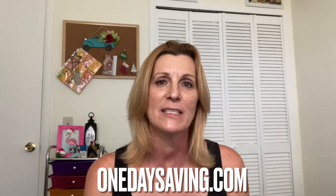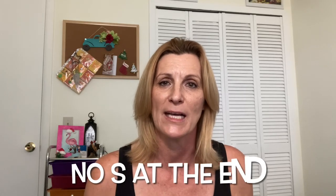Hi, this is Debbie. I have an unboxing from a company called One Day Savings, and they reached out to me and asked if I would like to try some of their products and review them online, and I said sure.